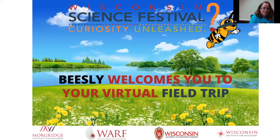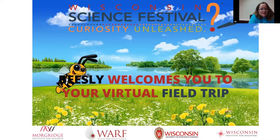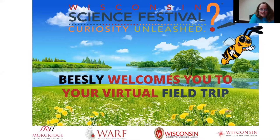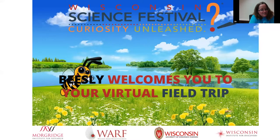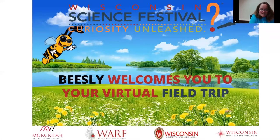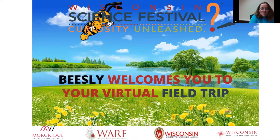All right, we're going to get started here. I want to say greetings to all of my fellow scientists here. I want to welcome you to the Wisconsin Science Festival online field trip with Sea Grant. Thank you for joining us today. My name is Joe Withers. I'm from the Wisconsin Science Festival team, and we are here with our special guest Titus from Sea Grant.